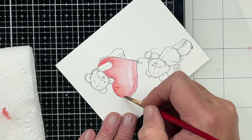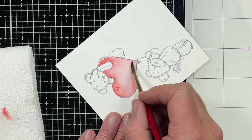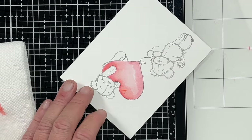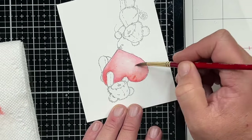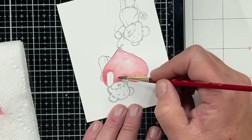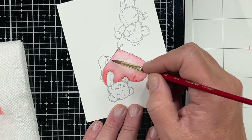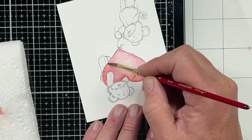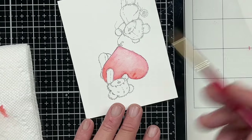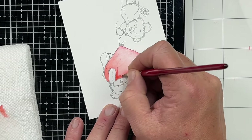By the way, I will be teaching a watercoloring class for Wendy Cranford in her Creative Vault next month. I currently have an alcohol marker class up in there. If you are interested, you can join the Creative Vault and get both of those classes as part of it, plus any of the other classes in there. It's a great value.